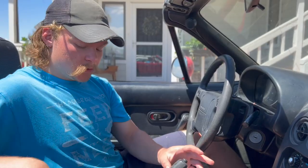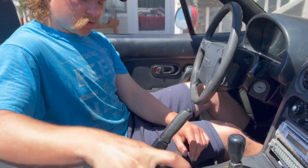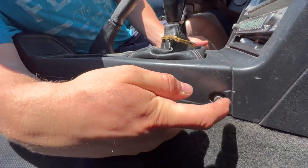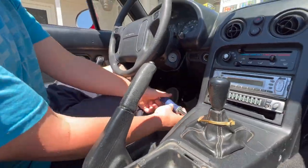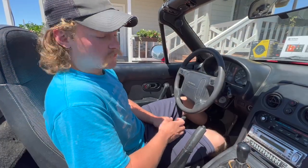To replace the head unit we're gonna need to remove the whole center console and dash. We're gonna take out the ashtray — you can see there's a Phillips head screw down here. There are two Phillips head screws, one here and one at the same place on the driver's side. Before we get too far, let's go ahead and do an audio comparison, even though it's kind of hard to tell through YouTube.